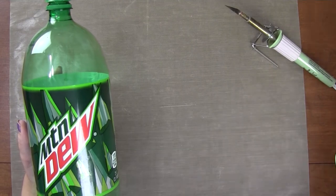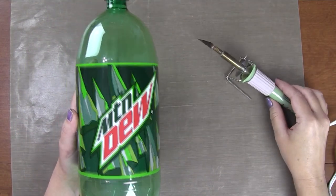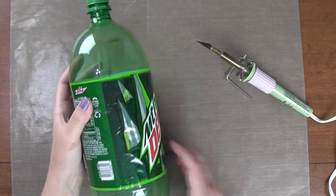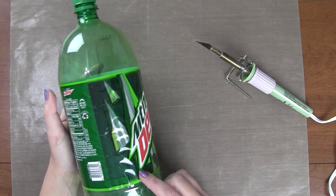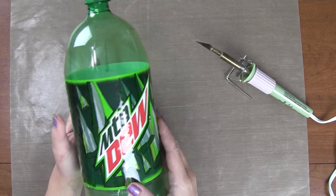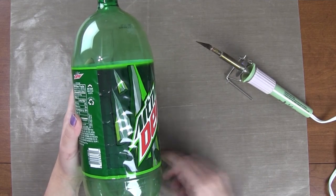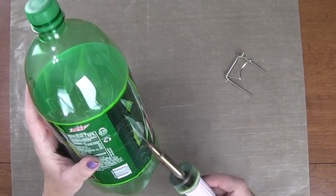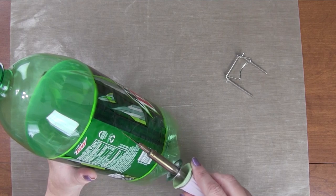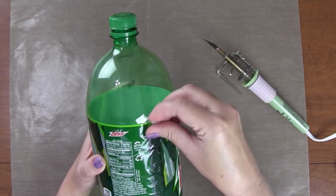I've used a regular knife before, but this time I figured the hot knife might make it a lot simpler. What we're going to do first is remove the outer label. You can just tear yours off if you want — you're going to recover it with something to hide where we cut into the bottle. For mine, I want to reuse it, so I'm just going to do a quick cut down to get it off.